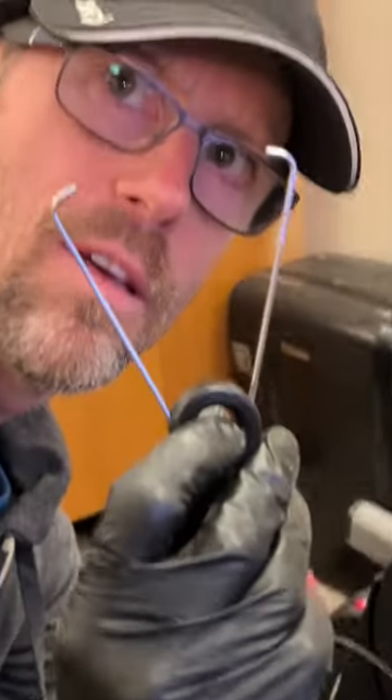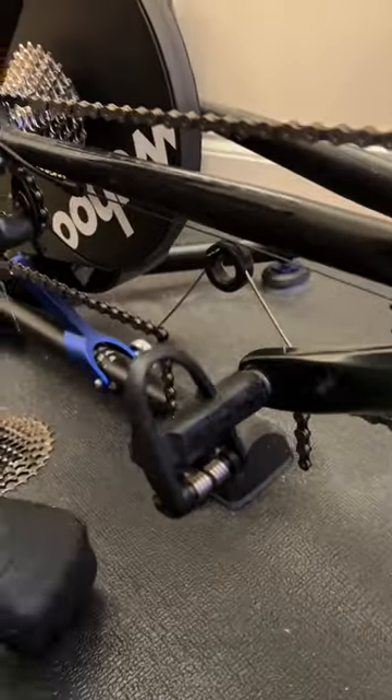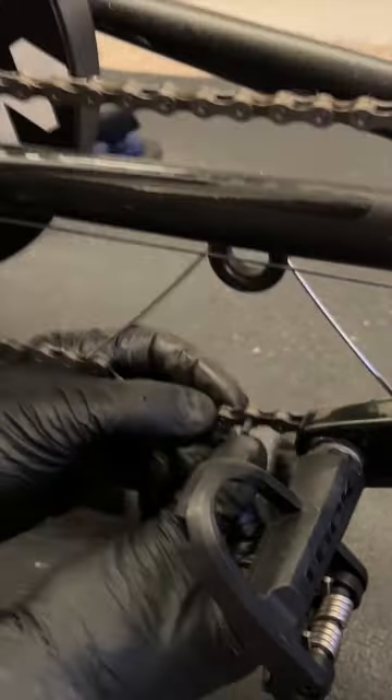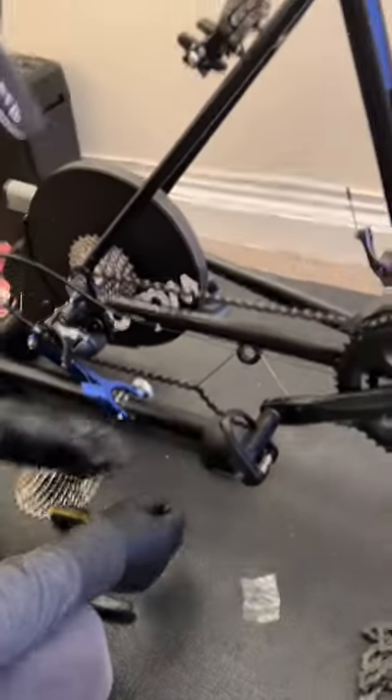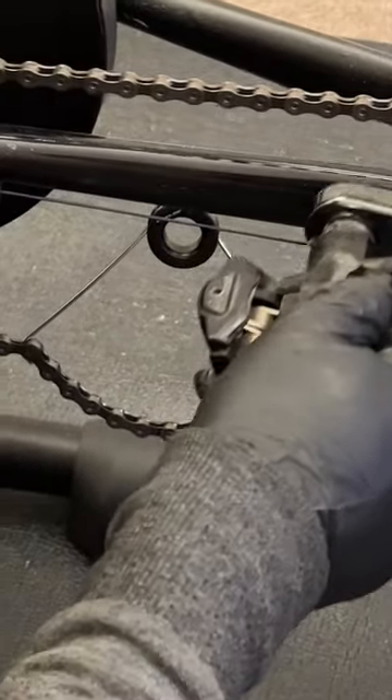This joining pin is designed to push in with this tool and then the tab snaps off afterwards. There we go - right, here we go. Now we can drive this pin through.